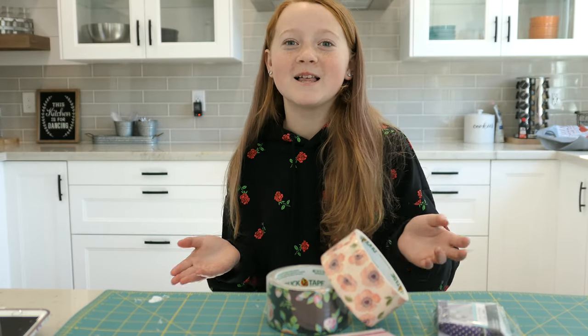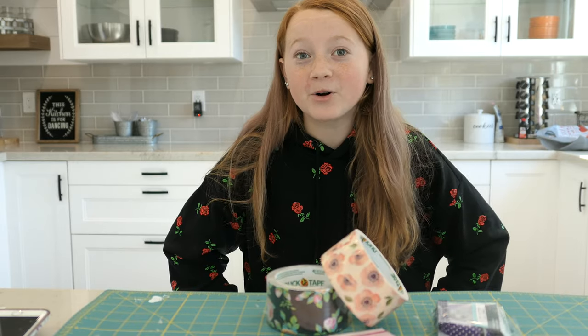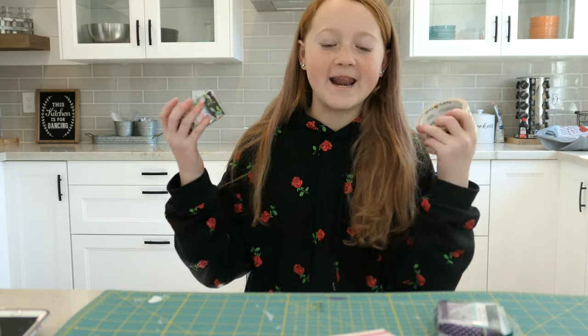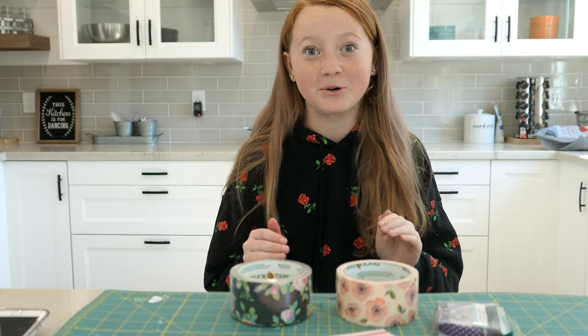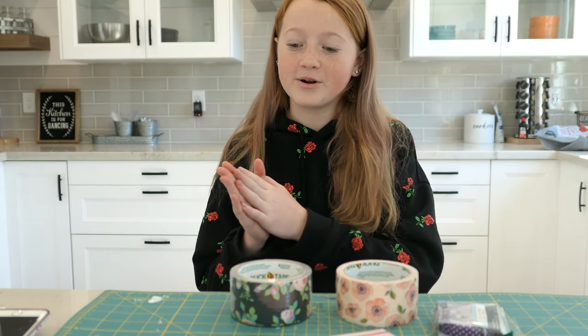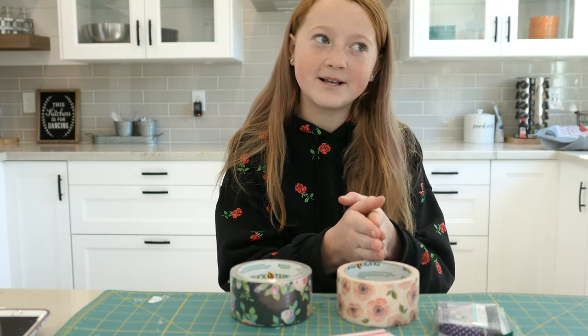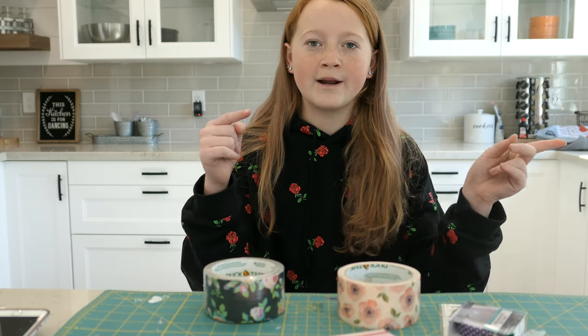Hey guys, welcome back to my channel, Livin' Life Loud. I'm Landis, and today we are going to be making duct tape wallets. I am so excited because here's the catch, guys — we are going to be watching my mom's YouTube tutorial on her duct tape wallets from like a long time ago, about maybe five years ago. I have not watched this tutorial yet, and we are going to watch it and go step by step and make our duct tape wallets. So let's get right on to the video.